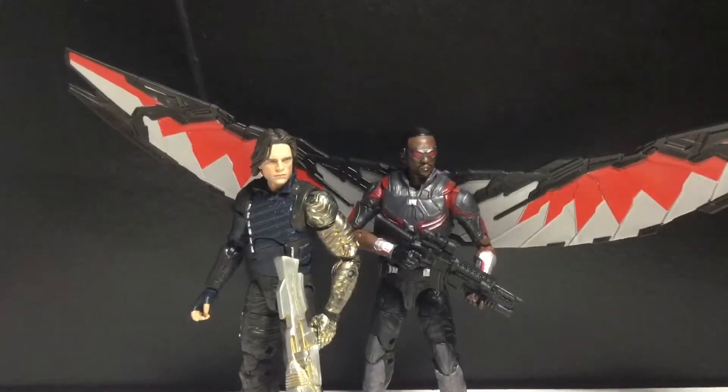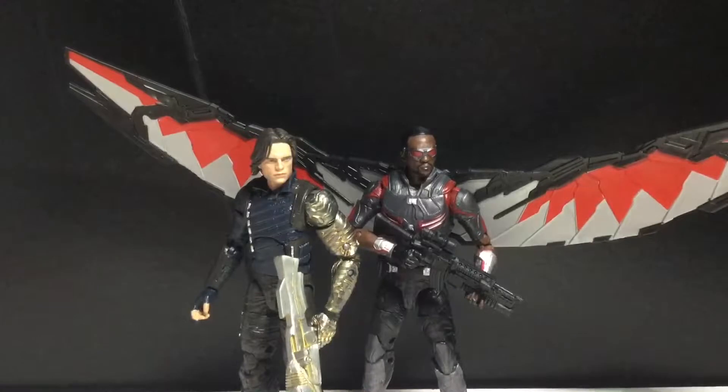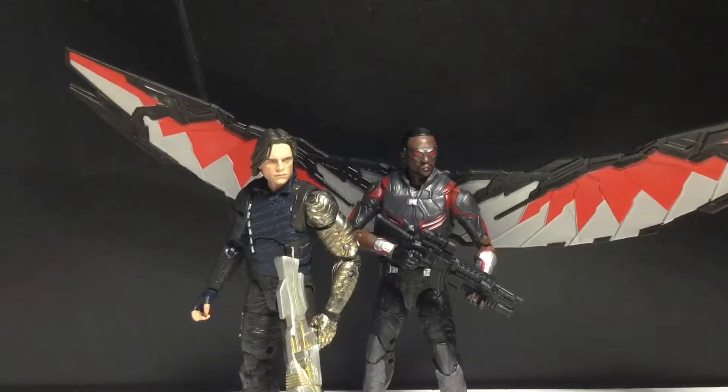Yeah, man, I actually do really like these two, especially Winter Soldier. He's a much better improvement over the Civil War Winter Soldier. I have a couple problems with the joints and the hands, but other than that it's pretty good.